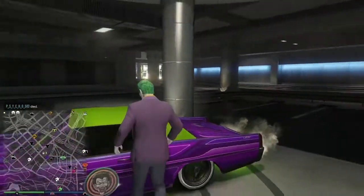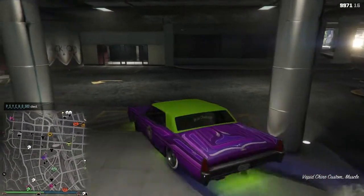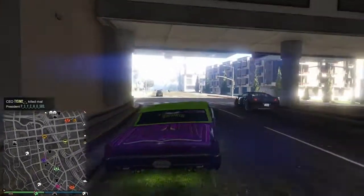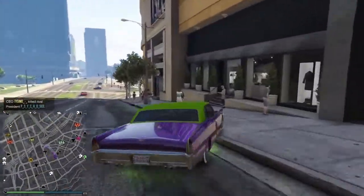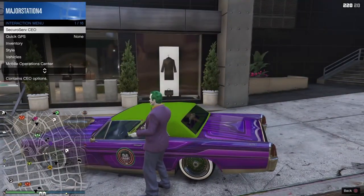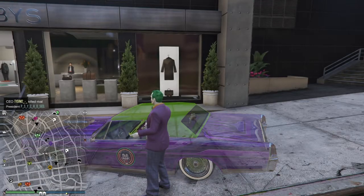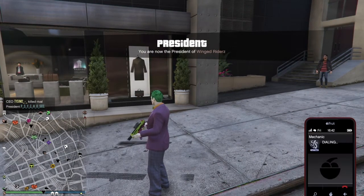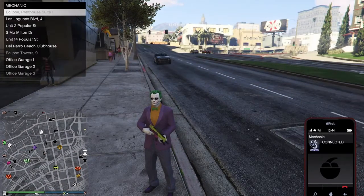Now we're going to get into the second Joker — this being the Heath Ledger Joker. So what you guys are going to want to do is come over to the clothing store. One second, just ordering a different Joker car so you guys get the full experience.